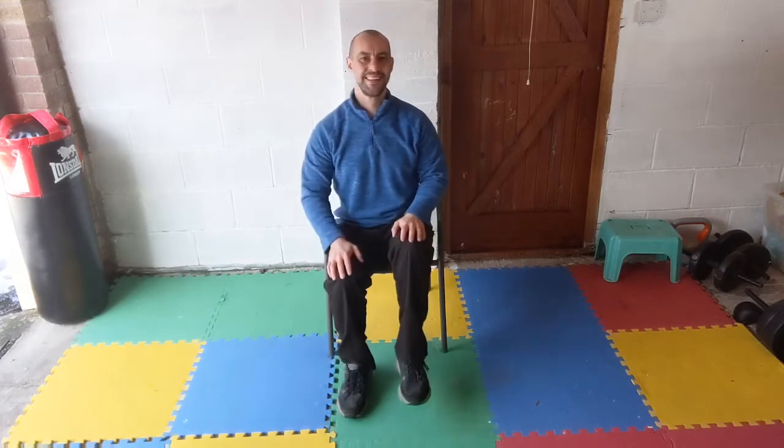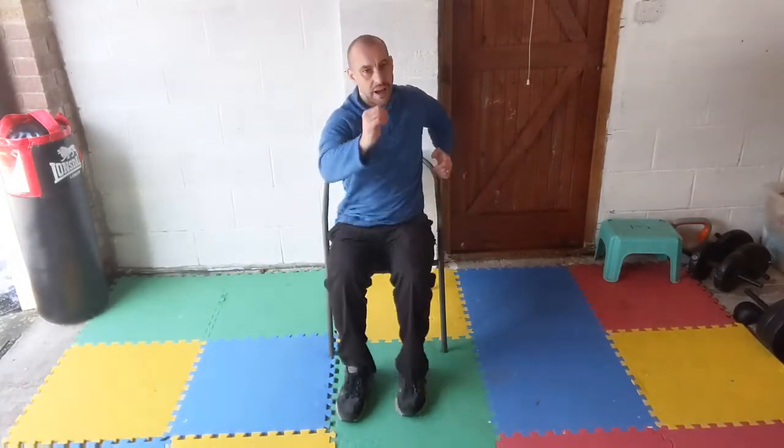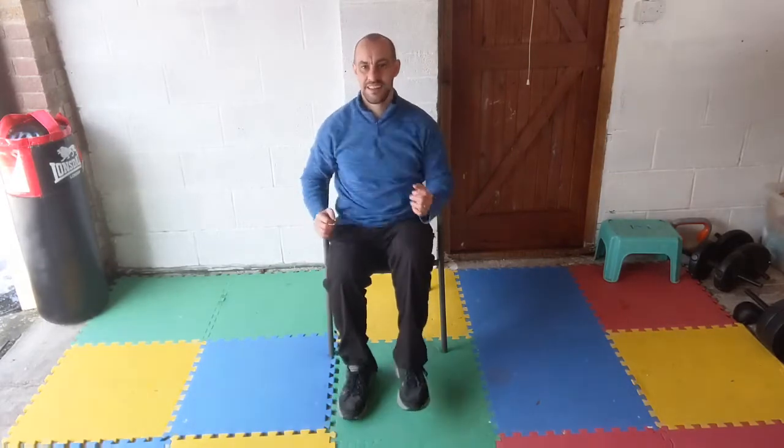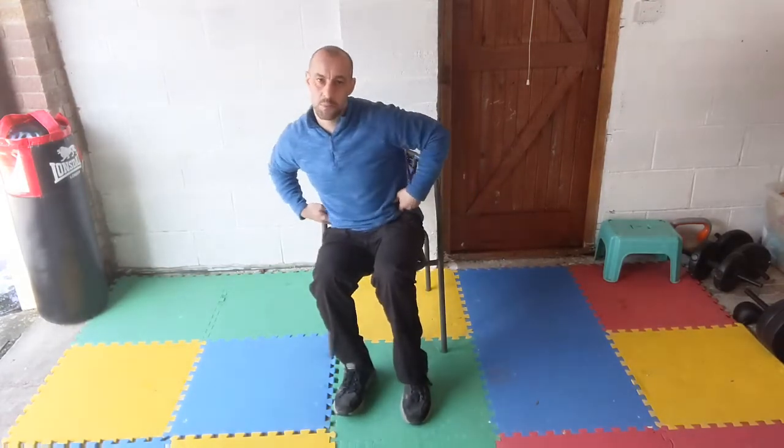Back to march again — arms swinging, remember we're not looking for speed, we're looking for a big range of movement. Elbow back, arm forward, keep those feet moving. Back to hands on the knees and march it out. Shuffle forwards towards the end of the seat if you need to — hip walking forwards — make sure your bottom is nice and secure on the chair.